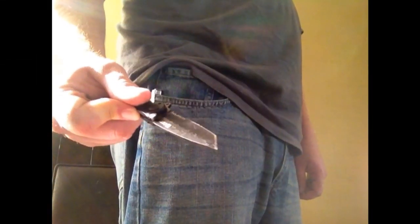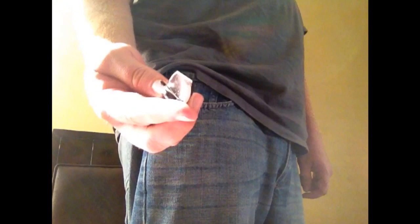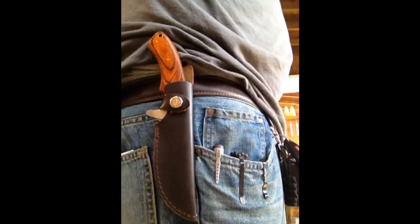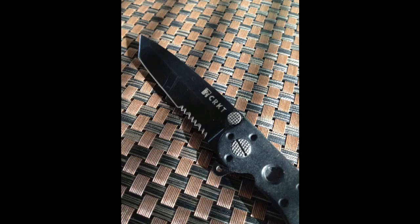The pocket clip on this knife is not as low-profile as the Kershaw Cryo, something that I really like. But that kind of makes it hard to remove from your pocket fast. This here, just enough of the top of the knife sticks out of your pocket so it can be pulled from your pocket quite fast. And that is a plus.